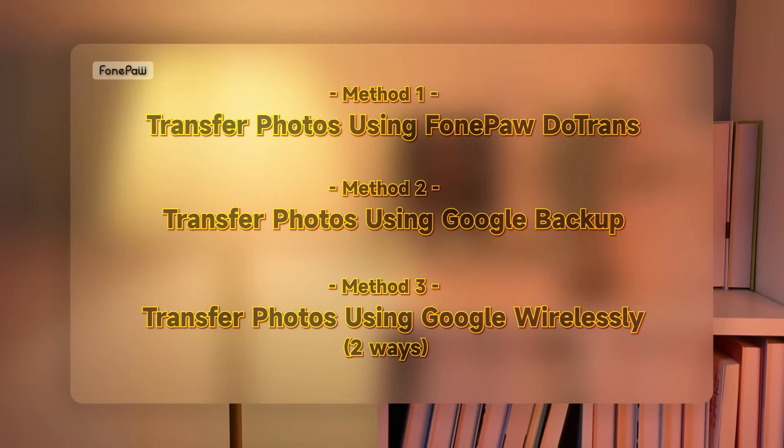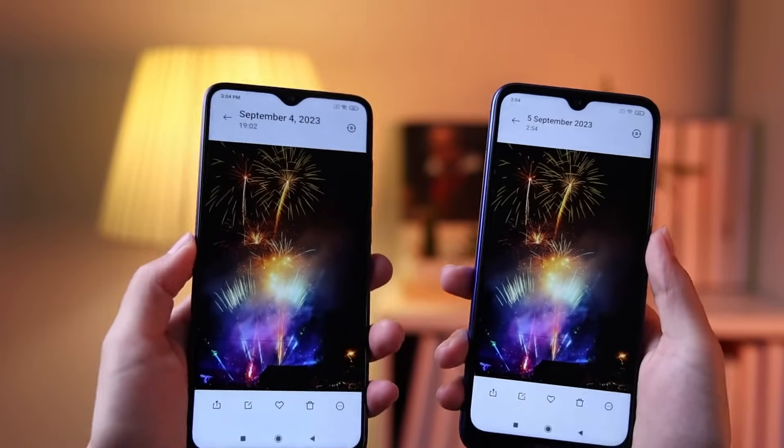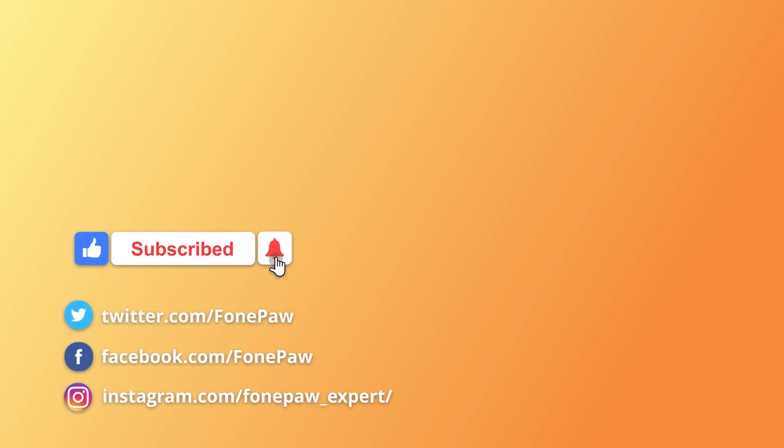And now with the four methods mentioned in this video, you should be able to transfer photos from Android to Android easily. Thank you for watching. Don't forget to like, share, and subscribe to our channel to get more information about data transfer. See you next time.